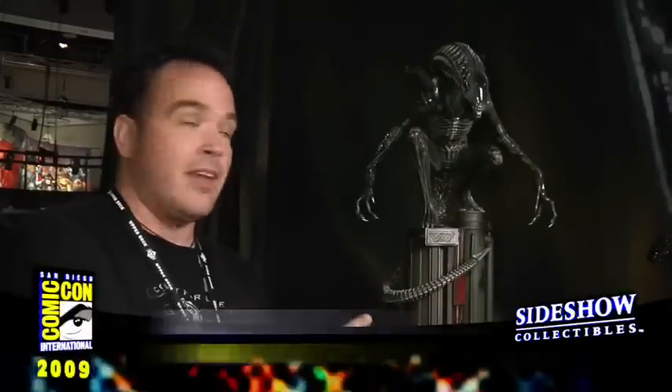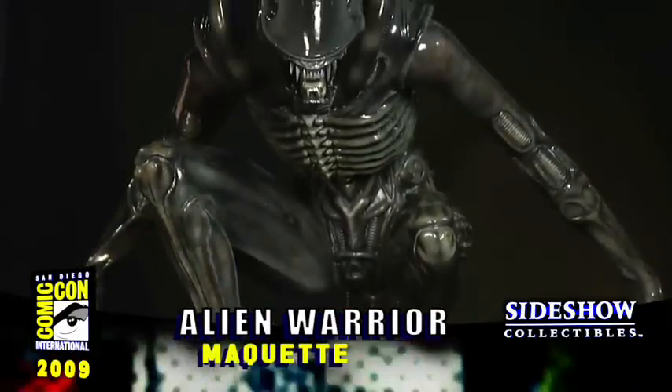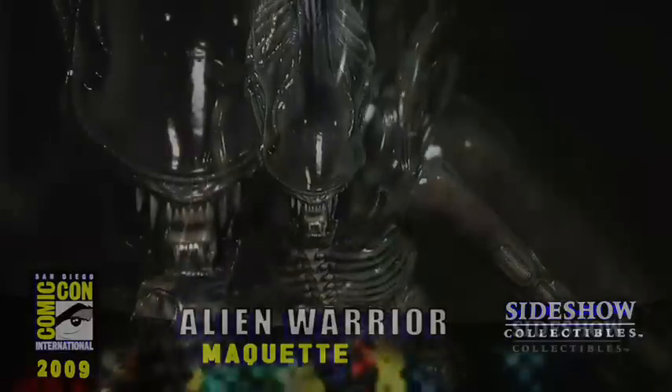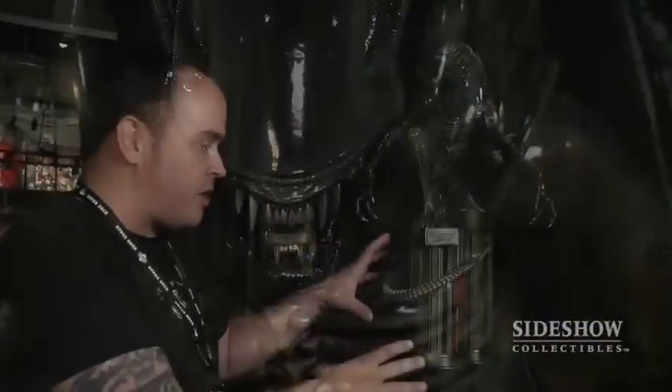From the movie Aliens, we have our newest addition — this is the Alien Warrior Maquette. This is one of the Alien Warriors that gave Ripley and all the Space Marines a heck of a time. One of the really neat things that the Sideshow design team did is we did this base here, and the base gives you that industrial feel that was in the reactor that they were all in when they were fighting the Alien Warriors.